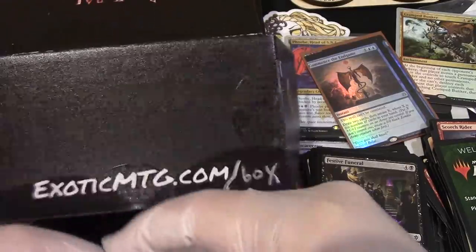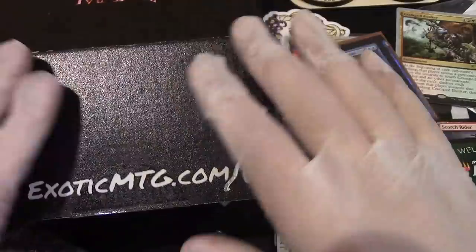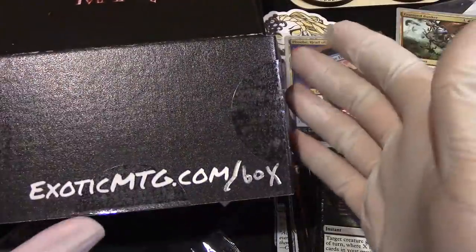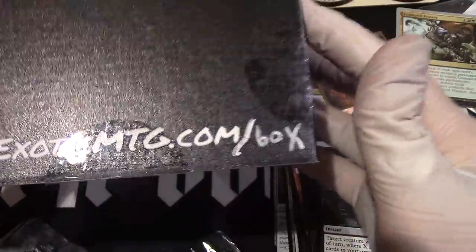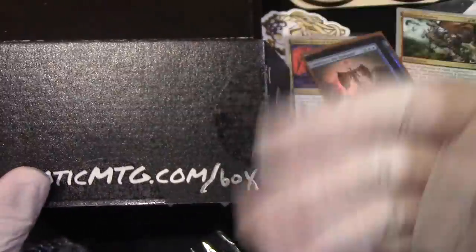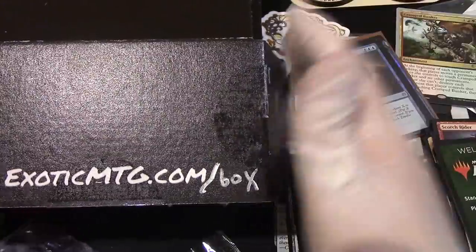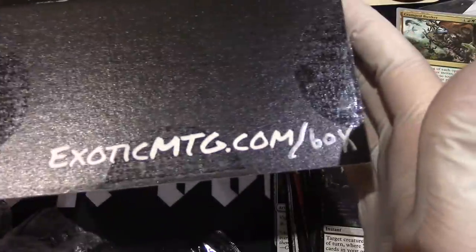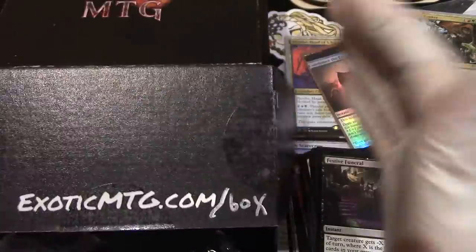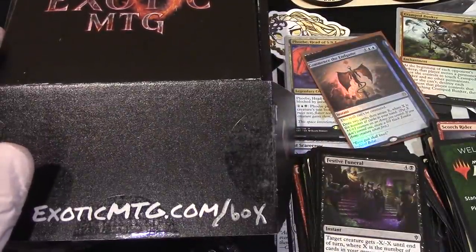Hit the like button, subscribe and comment. I'm going to put the links for ExoticMTG and exoticmtg.com/box down below. His channel should be up here somewhere — please go check out his channel. Go explore if you want to try one of the boxes yourself. Have a nice day everyone. Hit the like button, subscribe and comment — I'll talk to you again in the next one.